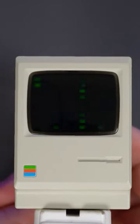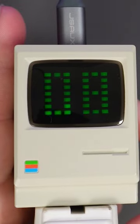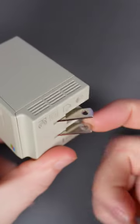The display shows a Matrix-esque screen when idle, and then it'll read out the wattage that's currently being drawn when in use. It'll charge anything with a Type-C plug up to 67 watts, which is pretty good for this size.